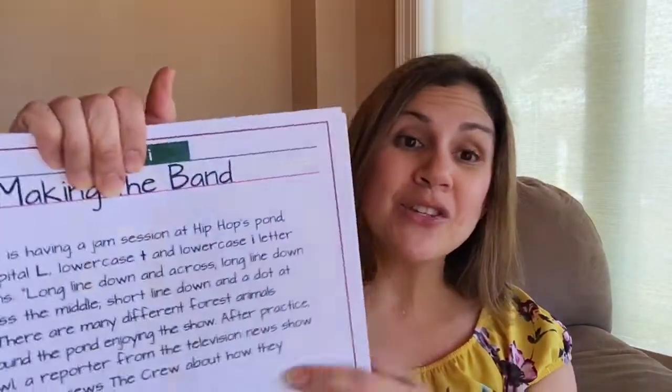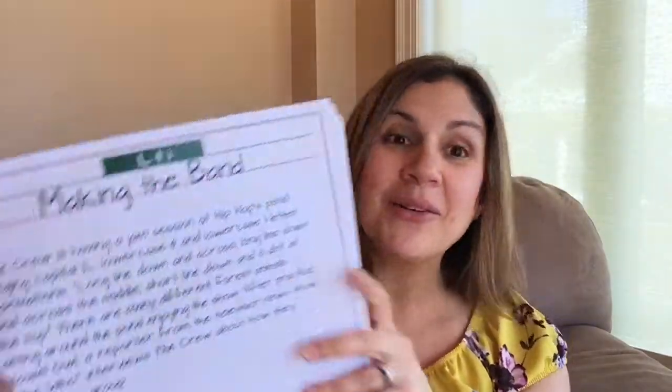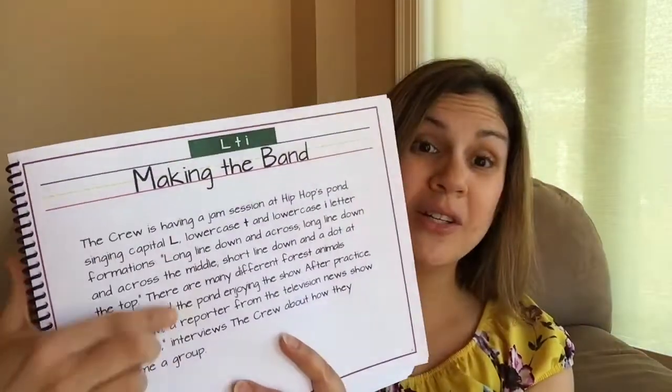You get a pre-assessment and then you start your lessons. The first thing you see is a little story — the first lesson teaches the letters L, T, and I, and you have a little story to read to your child. The way I've been doing it, I read the story and then we go listen to the song a couple of times so they can start learning the strokes by listening to the music.